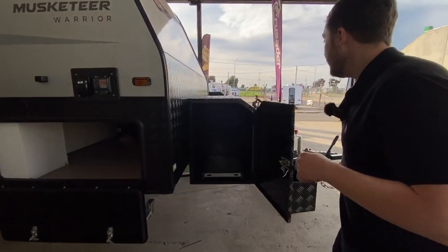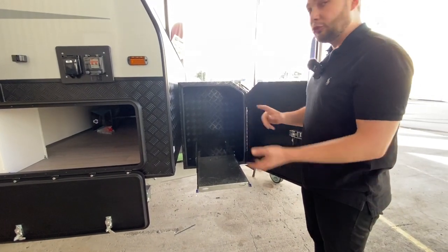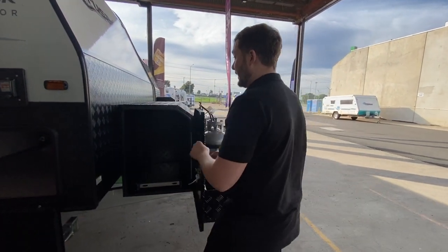On this side of the front, we've got our generator slide suited for a 2.2–2.4 kVA Briggs & Stratton, Honda, or 2 kVA generator. That's going to run the air conditioner easily within the caravan.